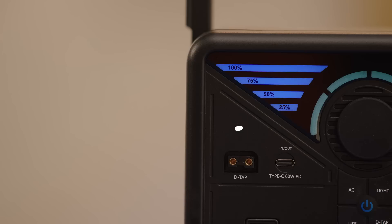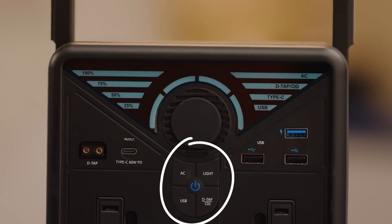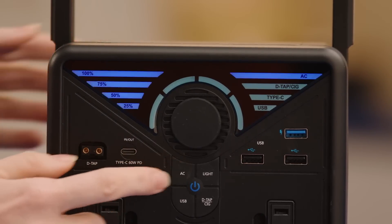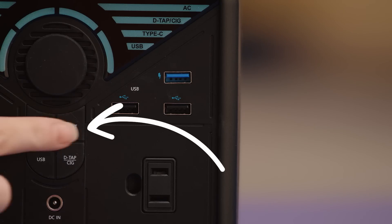Now let's take a look at the other buttons. The power button on the front middle turns off all ports, whereas the individual buttons around the power button can be used to turn on specific ports. The light button turns on two lights, one on each side of the handle.